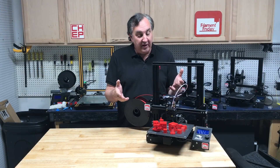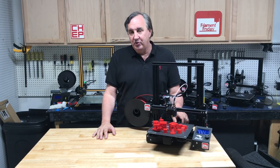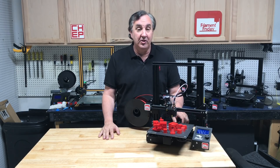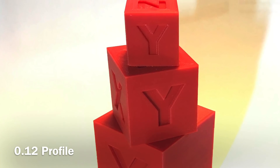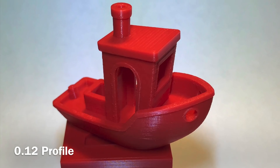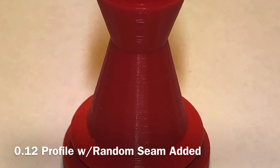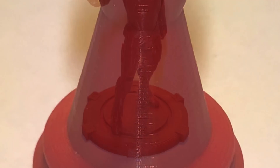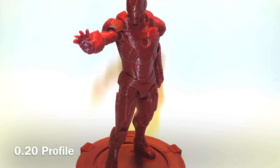With the new 4.6 profiles I printed quite a few things and I'm pretty happy with the results — there's always room for improvement but here's what I got. Here are some CHEP cubes printed at different sizes at a 0.12 profile — I like the results. There's a benchy — pretty smooth, not perfect but real close. I printed my CHEP pawn with the seam set to random and it's very smooth all the way around. And of course I had to reprint the Iron Man statue — I love this print.